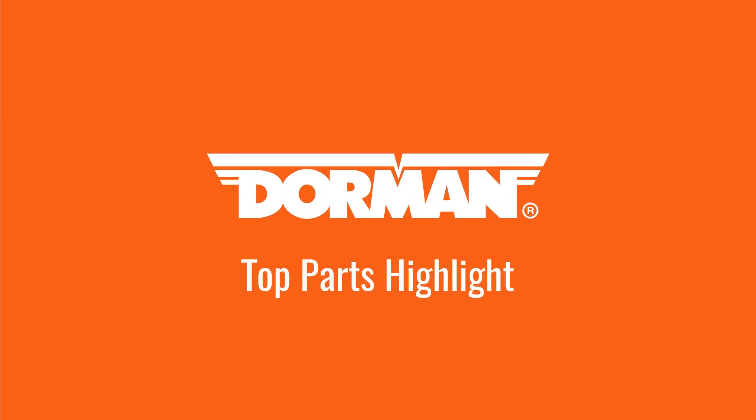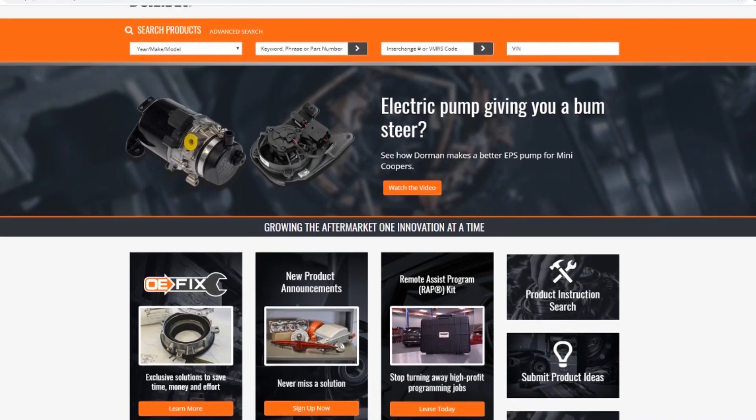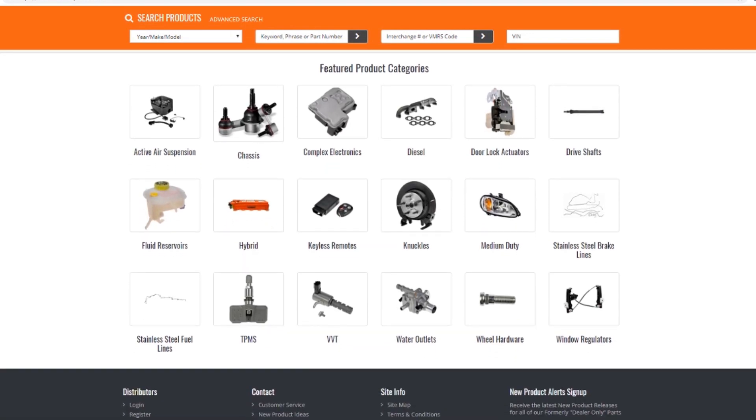Every month, we engineer hundreds of new parts that solve common automotive problems. This month, we're proud to release 333 new aftermarket solutions, including many that redesign repairs and improve on original manufacturer designs.